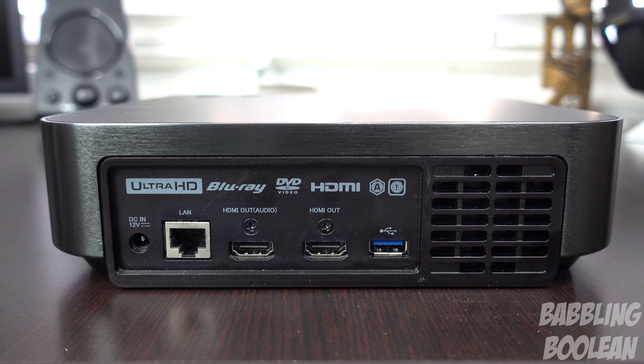On the left and right side of the device there's nothing. The device does support HDMI, DTS audio as well as Dolby audio, and it does have a wireless 802.11ac adapter built inside.